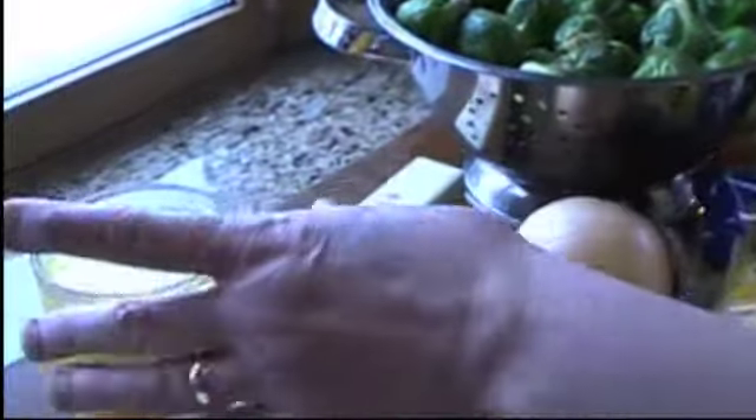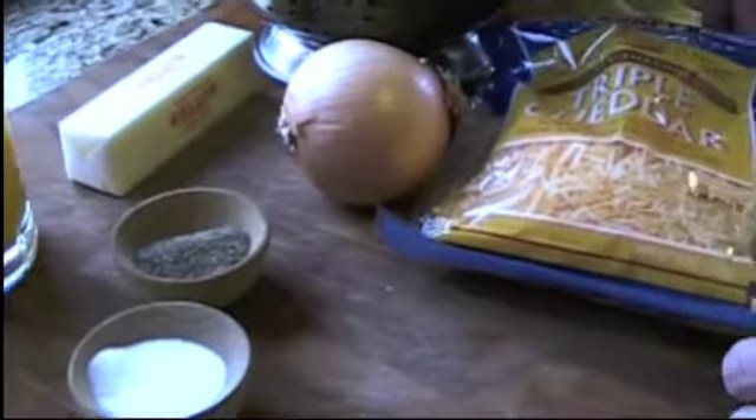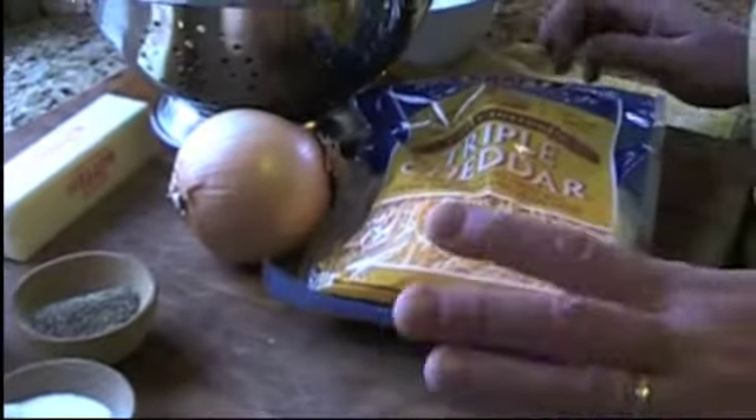We're using butter, orange juice, salt and pepper, one onion, and we're going to use cheese — shredded cheese.